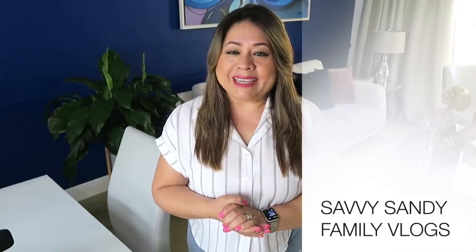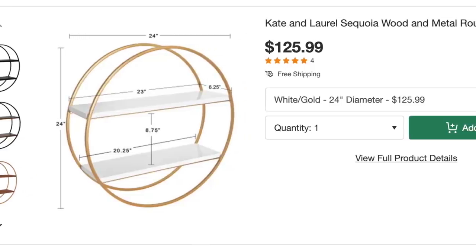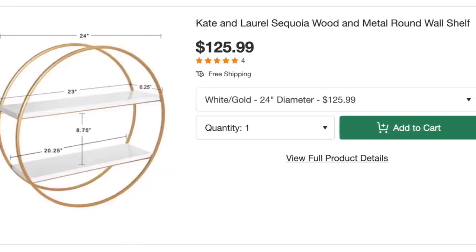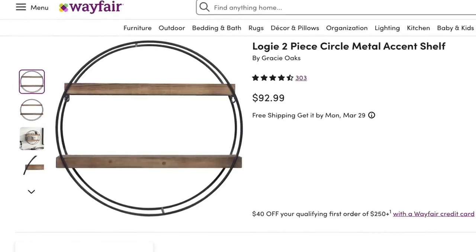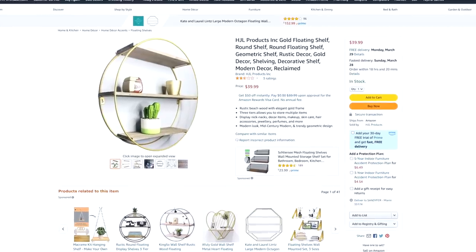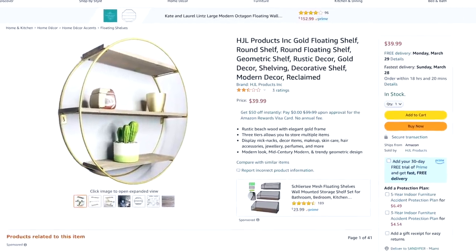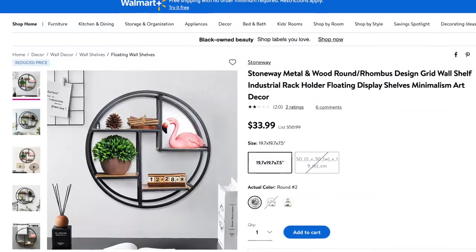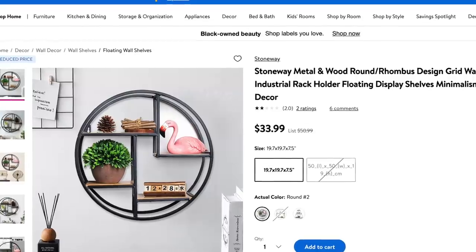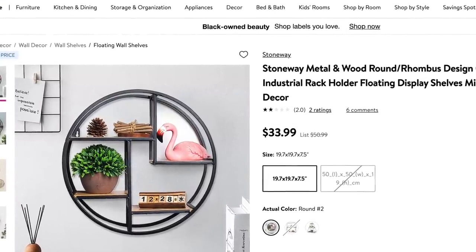Vamos a comenzar. Estuve viendo por internet estas repisas. Esta es de Overstock pero está un poco carita, cuesta 125 dólares. Esta otra es de Wayfair, cuesta 92 dólares. Y también vi esta otra por Amazon con un precio un poco más razonable, cuesta 39.99. La más económica que vi fue esta de Walmart pero no la tienen en la tienda y es un tamaño más pequeño. Así es de que aquí la vamos a recrear por menos de 5 dólares.